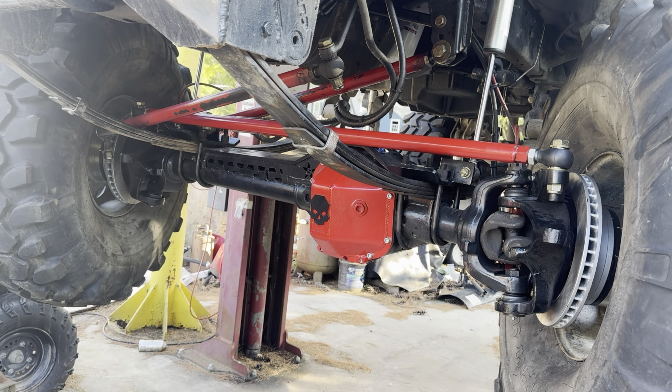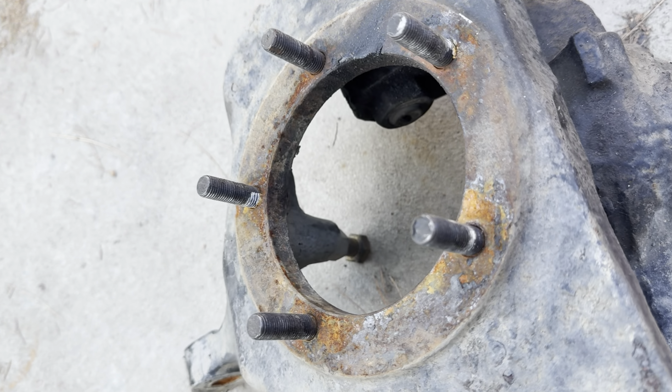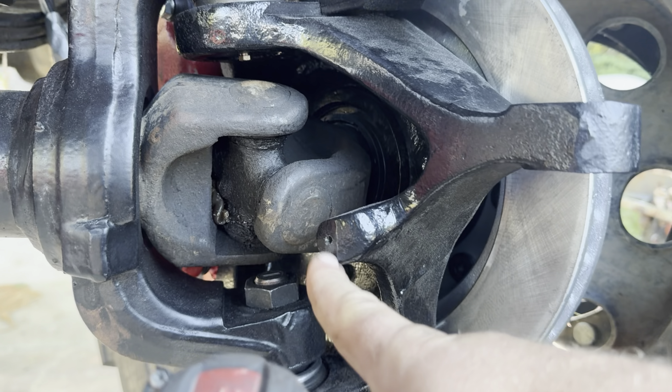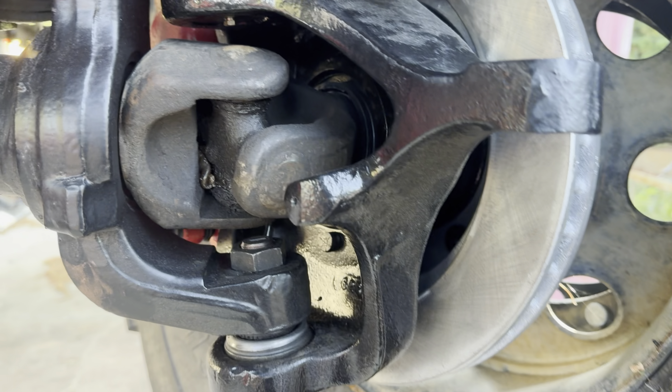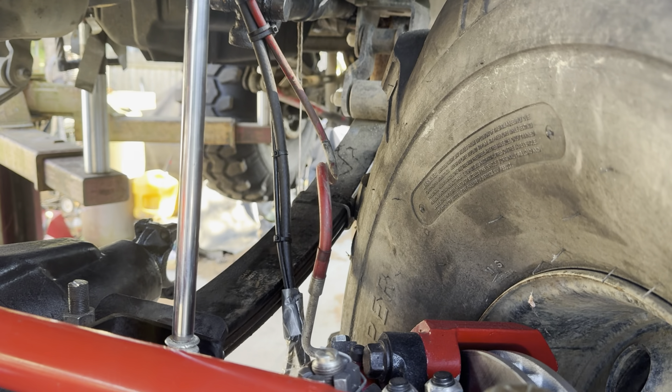Next up on the axle install is bump stops. Older axles — I think it's like a '94 axle — have them. New ones are cast, so I'm drilling a hole and tapping that. Then I'll have adjustable bump stops so we don't have the tire eating the fenders.